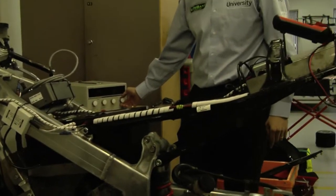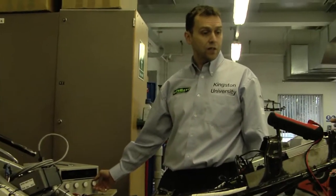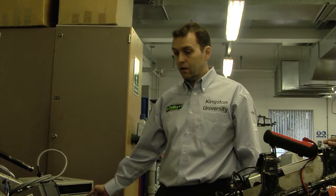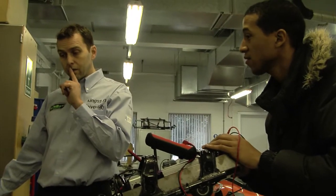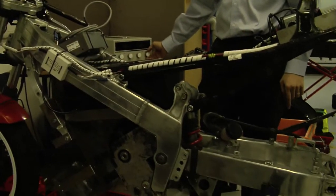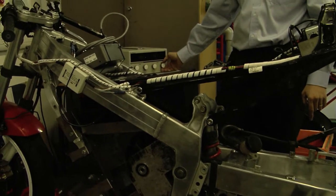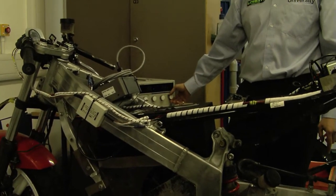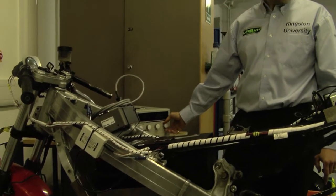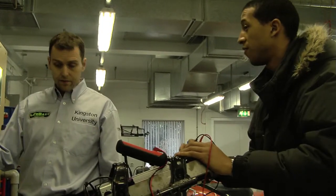There's obviously a problem with it. That's only 2.1 volts. It went a lot farther than that, didn't it? Okay, so it's definitely the throttle then.